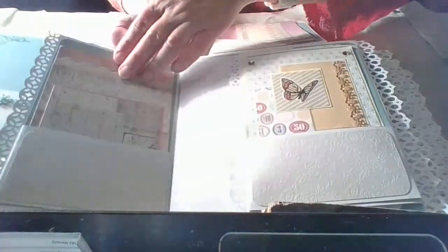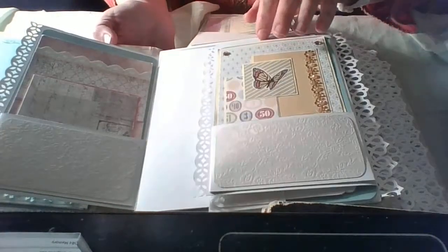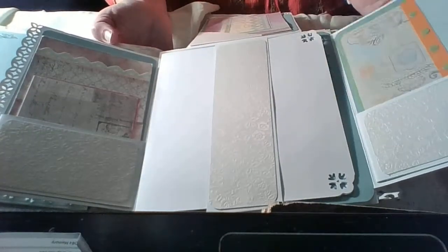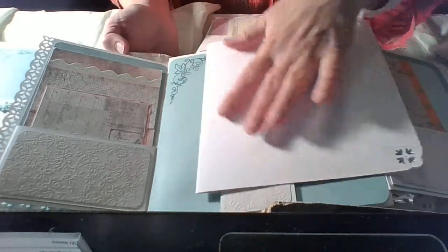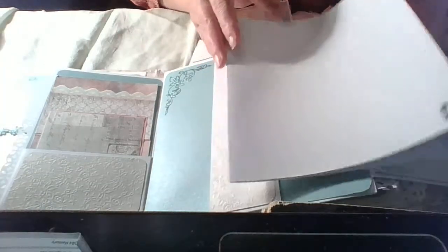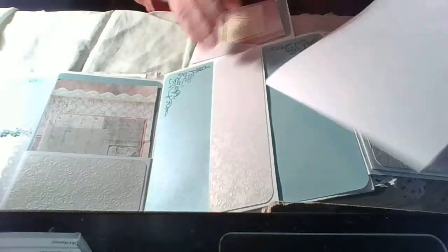Here we have a flap and one more flap, and everywhere I put these cards as I explained. Here there is a belly band. I decided to make a big picture mat — it's really big — they can put some big pictures or a few small pictures. It's like a small journal; they will see how they use it.